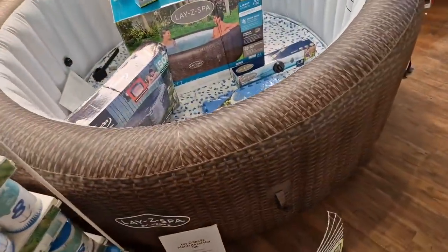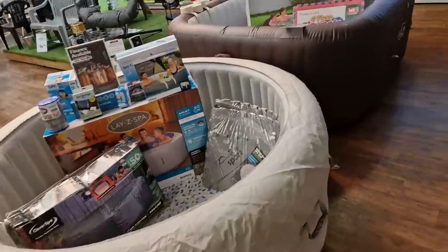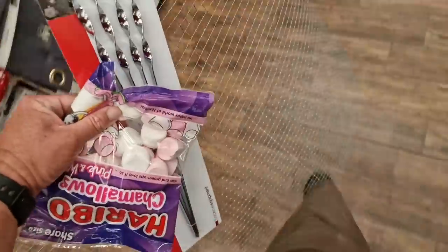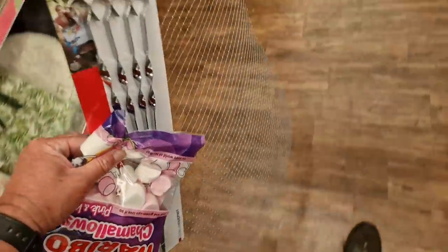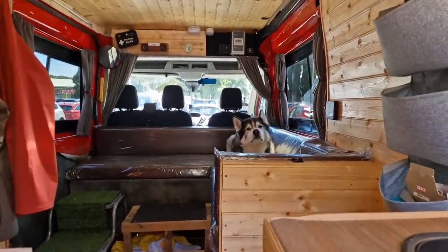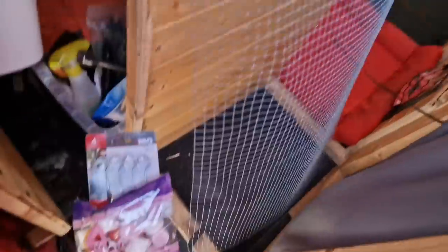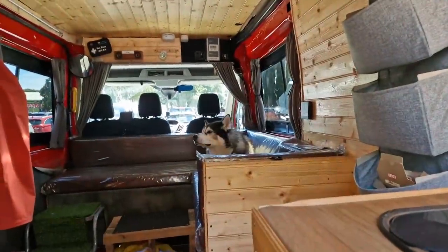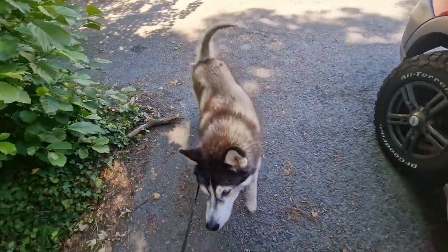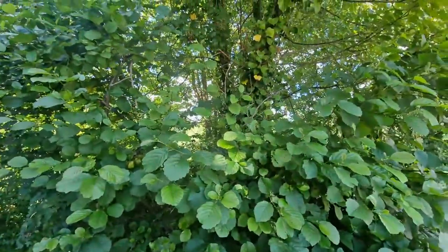I wouldn't mind getting one of these. Right, got a few bits. We're going to go for a walk now and then go get some stuff for the barbecue. Just marshmallows — nothing else. Just going to have a little walk. It's very, very hot but it's very shady over there, so we're going to have a little wander.